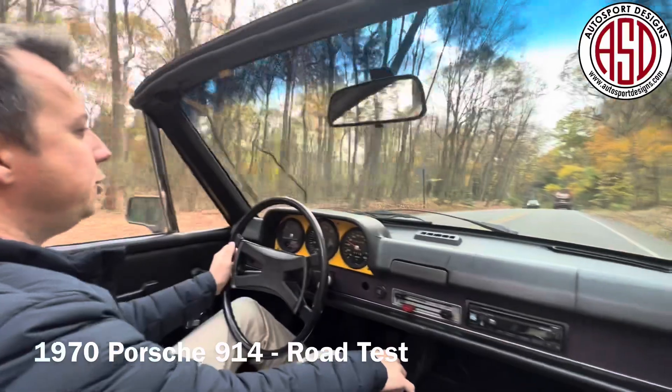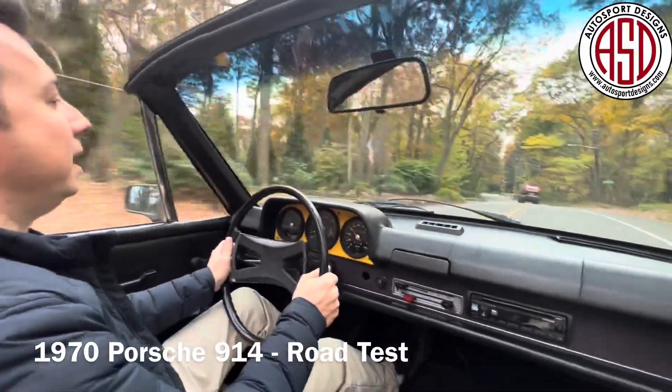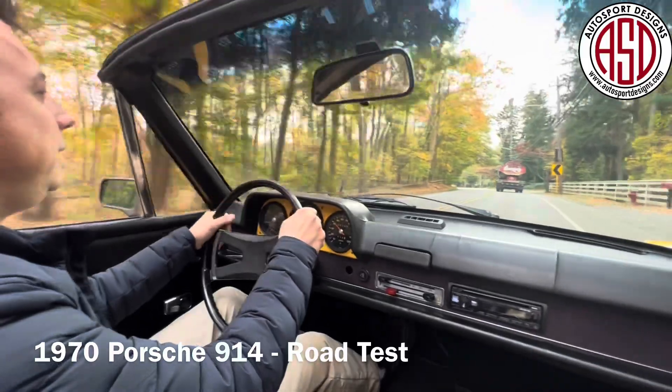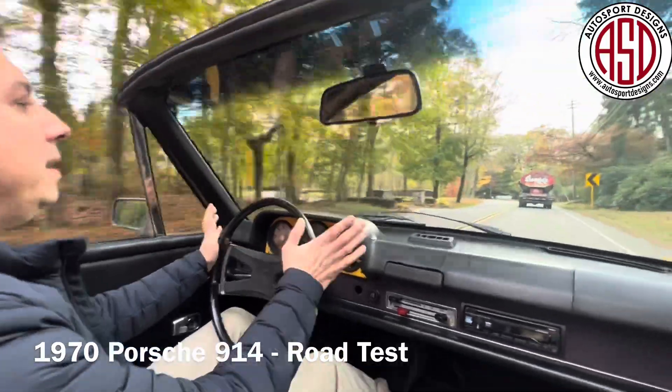All right everybody, I hope you enjoyed the fly-bys. This thing's a lot of fun. You can tell that somebody really loved it. It is set up, it is turnkey, it is ready to drive. I'm having a blast.